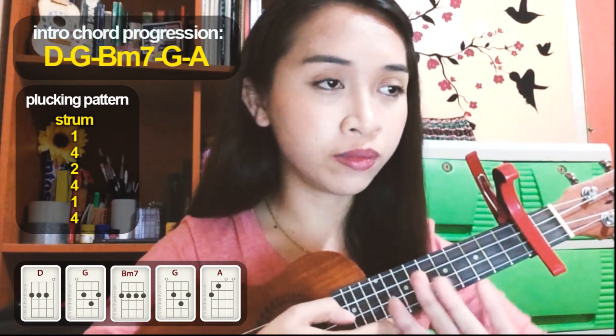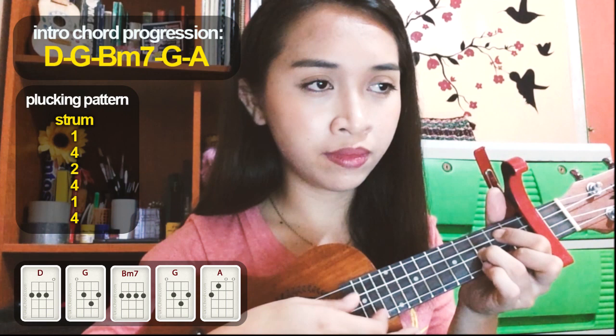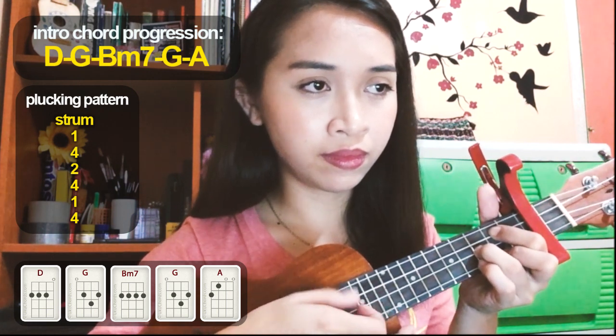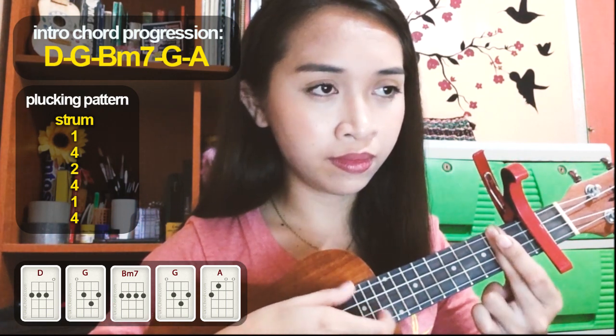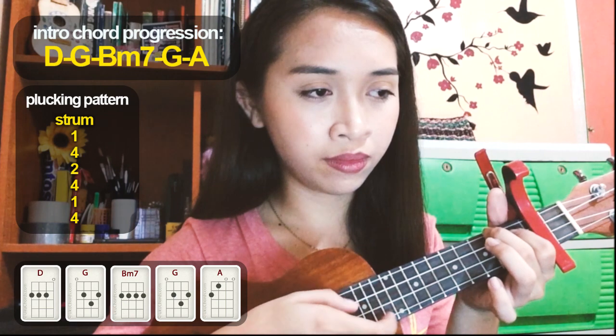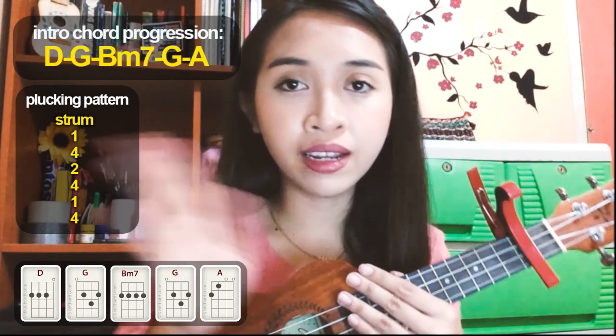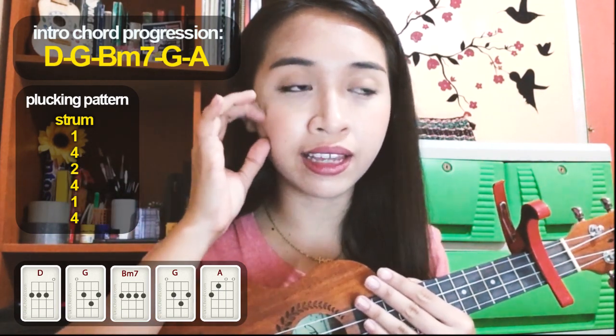Let's try playing the intro. That's the intro part — hopefully you understood it and can follow it. It's easy because the plucking pattern is just repeated. The plucking pattern introduced in the intro is the same one used for verse 1 and also for the chorus.